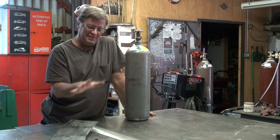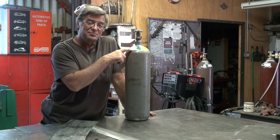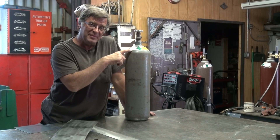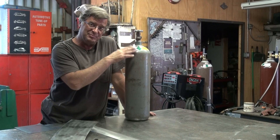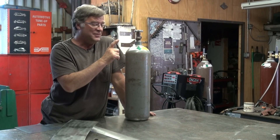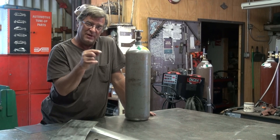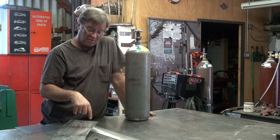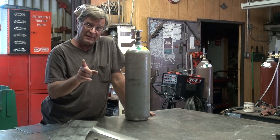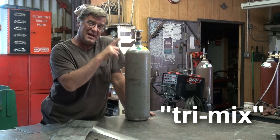They added helium in there because it helps with penetration and it helps to cut down on porosity. Normally the percentage of mix would be written on the bottle, but this poor little bottle is so old the pen marks have faded away. But if you go wherever you get your bottles filled and you're going to work with stainless MIG welding or aluminum MIG welding, just tell them you want tri-mix — argon, carbon dioxide, helium.